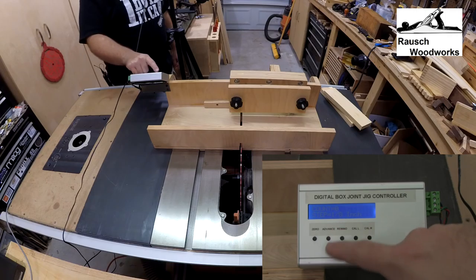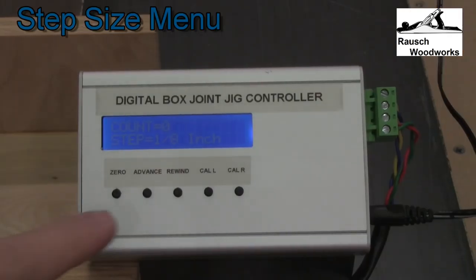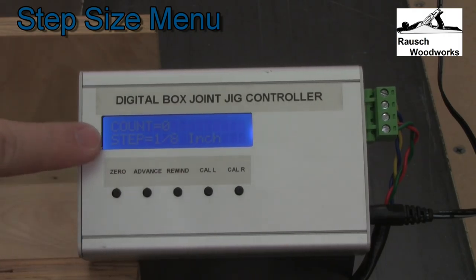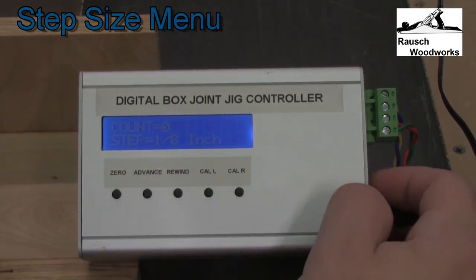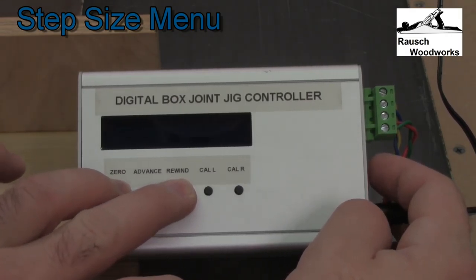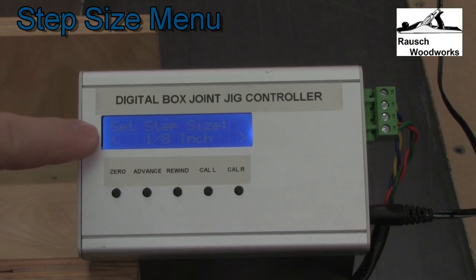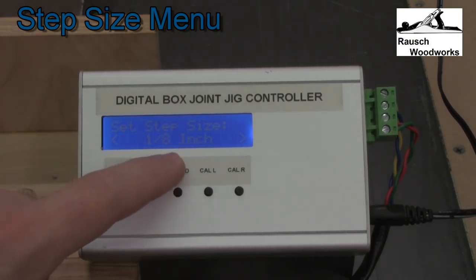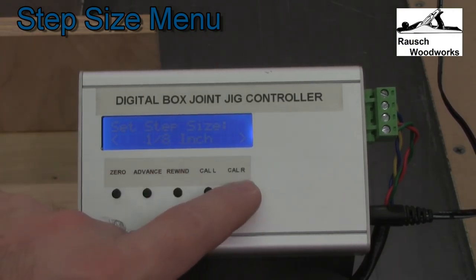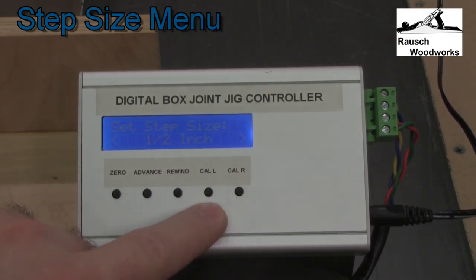Once you're happy with the calibration you hit zero and it's zeroed down and ready to cut. To set the step width, you simply start with the device turned off, hold down the zero and rewind buttons, and turn it on. You'll now have a set step size menu that allows you to select the step in 1/8 inch increments. Use the cal left and right buttons to select — so it goes from 1/8 to 1/4, 3/8, 1/2 inch and so forth.